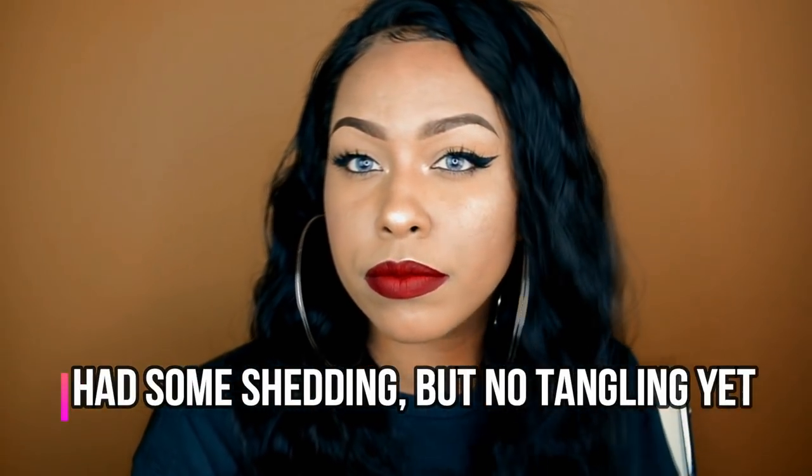It does feel like it's not 200% — it might be less than that. I don't know if this is truly 200%; it would be a lot thicker in my opinion. The cap size is medium as I mentioned, but it feels like I should be getting a large cap from now on because it was pretty snug.